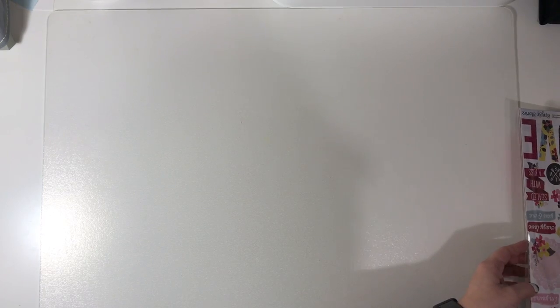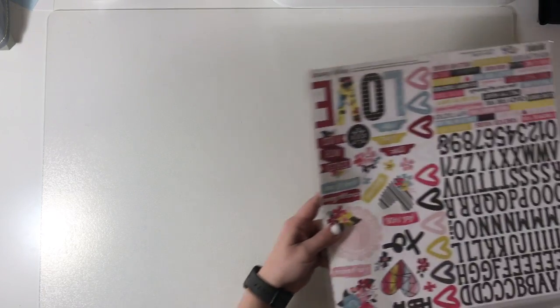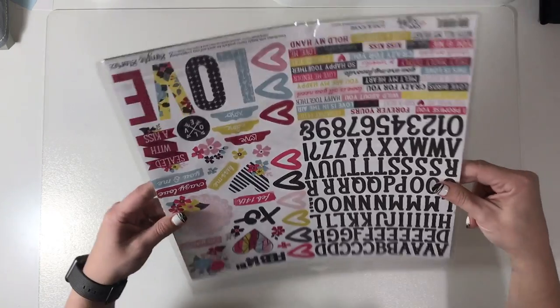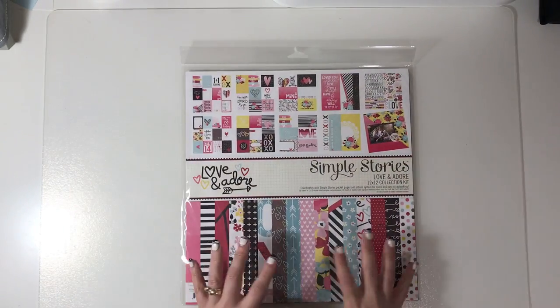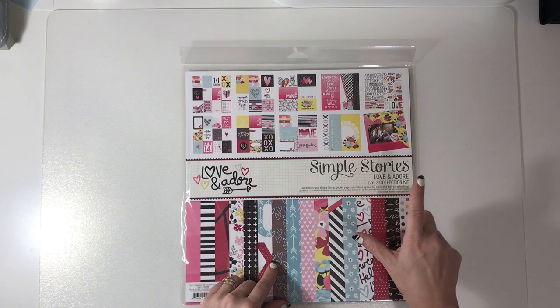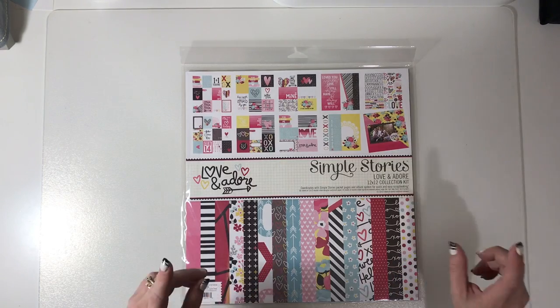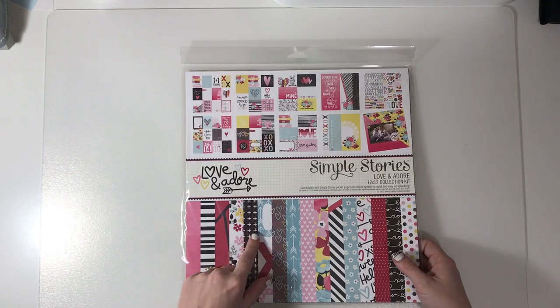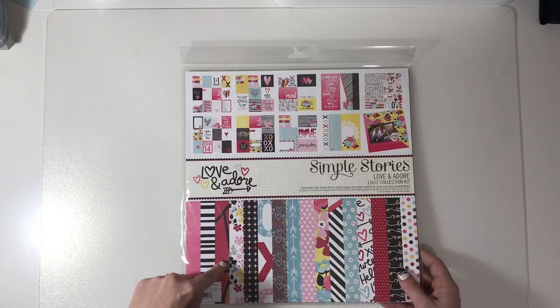Hi and welcome to my channel. This is my haul part two — I'm keeping videos shorter so nobody gets bored. This next collection is the Simple Stories Love and Adore, and I did decide to get the collection pack for this one.